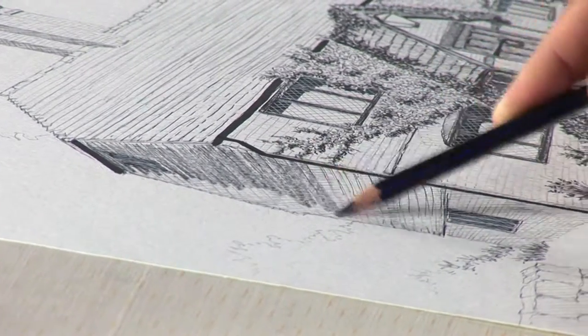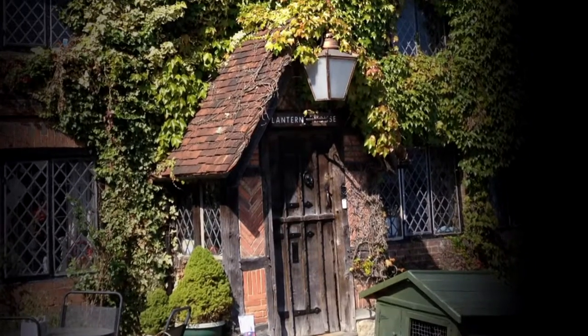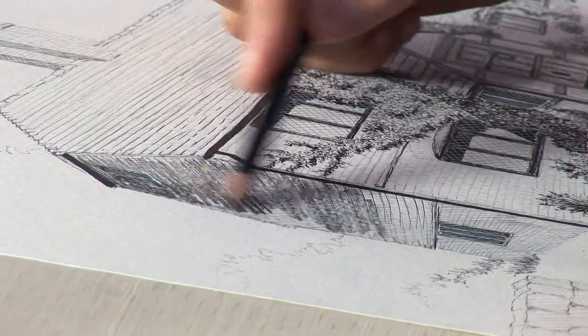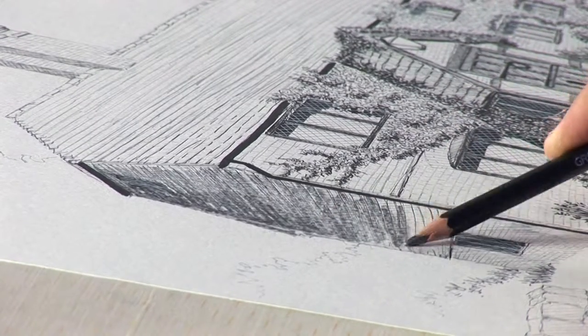I decided that the shade on this picture will be on the left, although on the photo itself, if you look, the shade is on the right. But to make it more effective for me here, I want to do the shade on the left. So everything on the left of the picture is going to be darker than the rest, and I'm going to fill up everything with the pencil here.